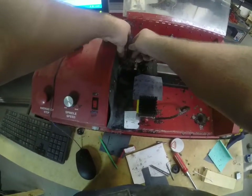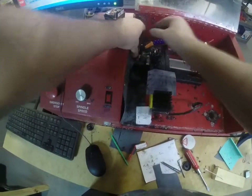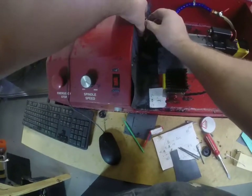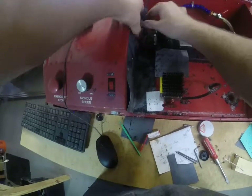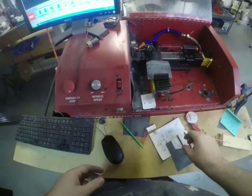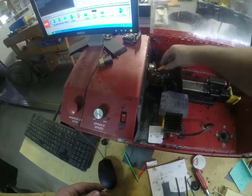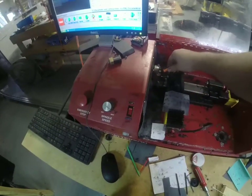First thing we're going to do is put it in our lathe. And of course because I'm doing it on video it's going to be a little bit harder. There it goes — tighten that bad boy down. Turn my machine on. I mount my spindle right there where it's going to throw the flood coolant. Turn the bad boy on.